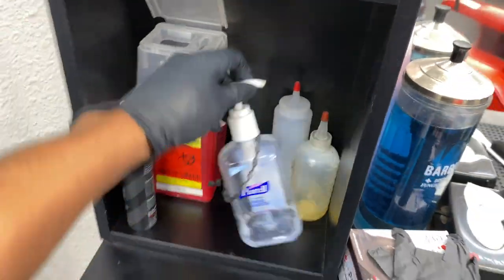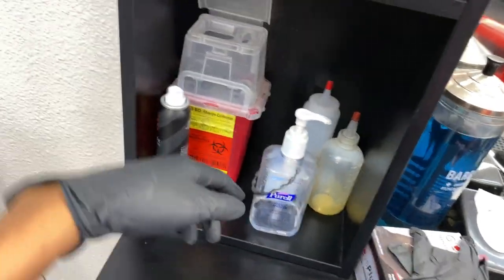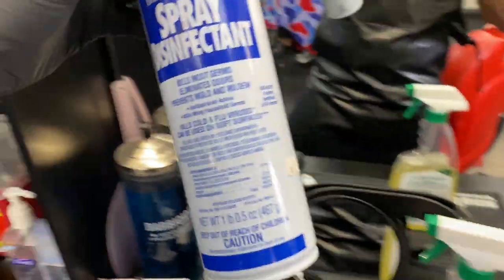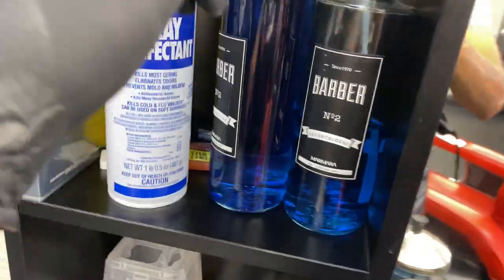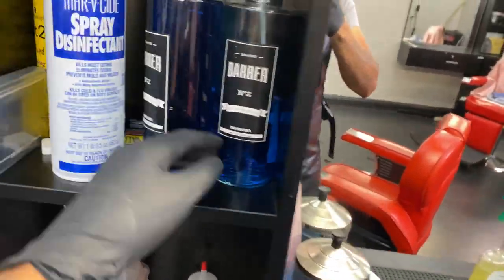I got the hand sanitizer — I'm running low but I got another one in the car. I got the spray disinfectant too. This is very important — disinfect all your clippers all the time, especially nowadays with this virus going on. You got the aftershave; it's got alcohol in it too, so that's smart. If you run out of anything, put it on your hands and you'll be good.